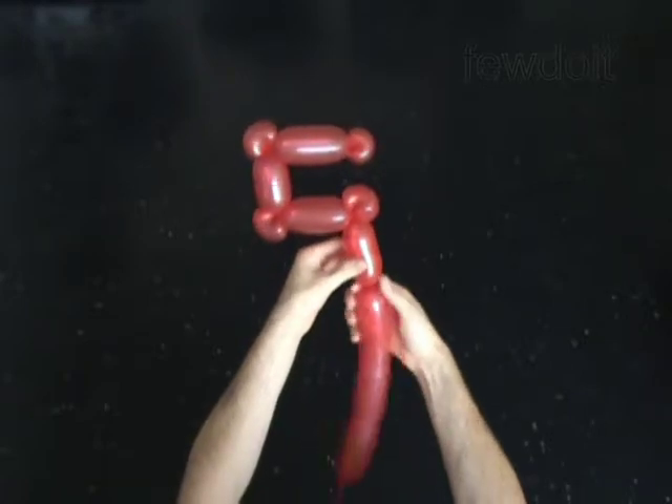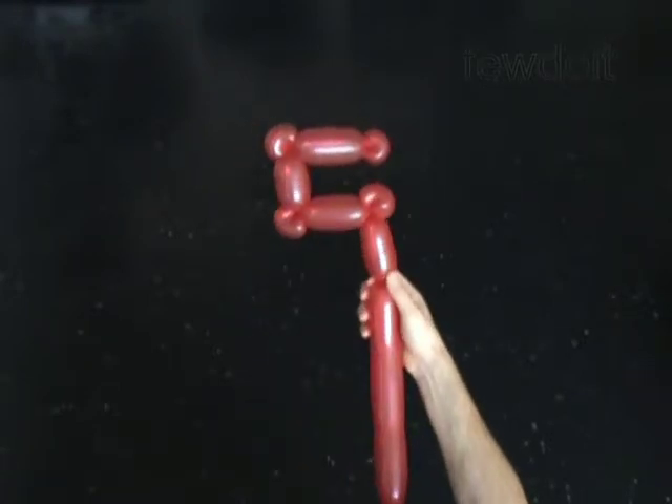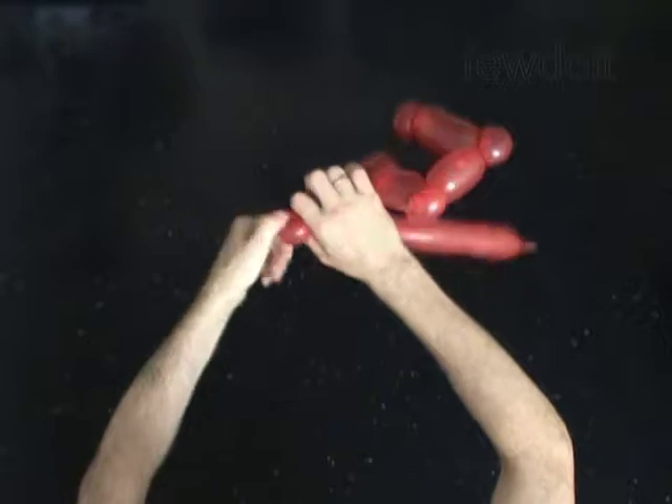Twist the eighth 3-inch bubble. Twist the ninth soft 1-inch bubble. Lock both ends of the ninth bubble in one lock twist.